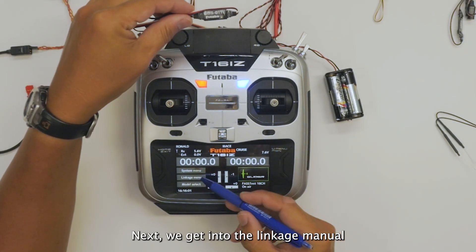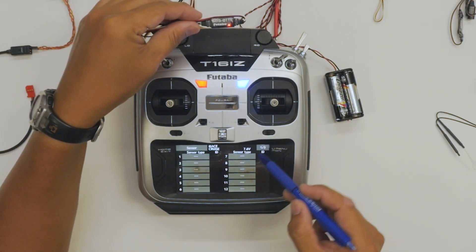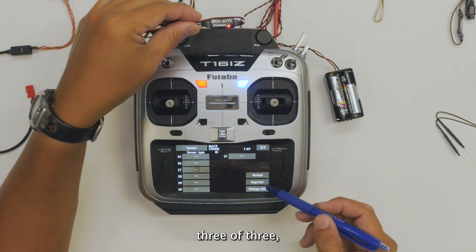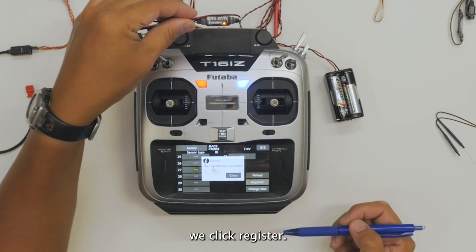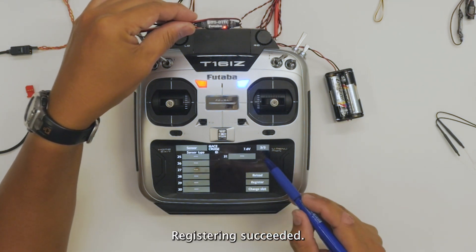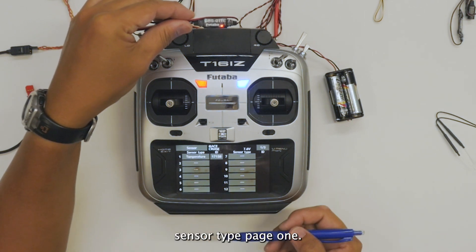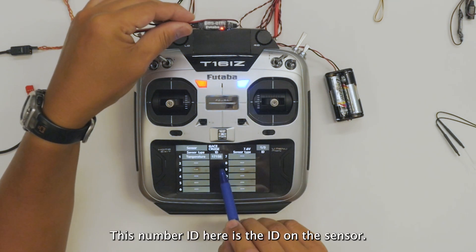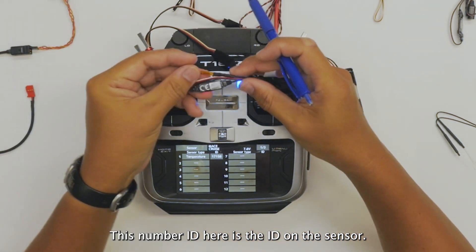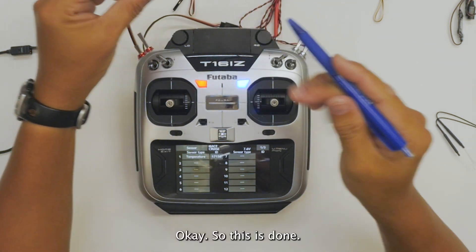Next, we get into the linkage menu. Under sensor, page 3 of 3, we click register. Registering succeeded. You will see it on the sensor type, page 1. This number ID here shows the ID on the sensor. So this is done.